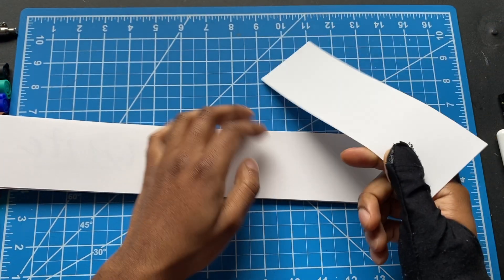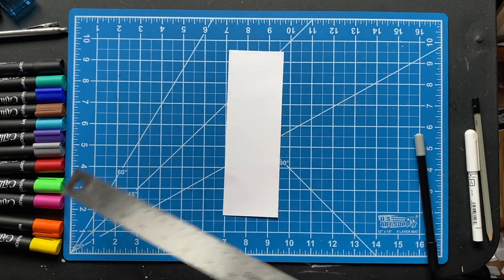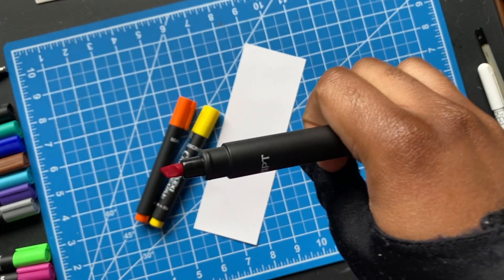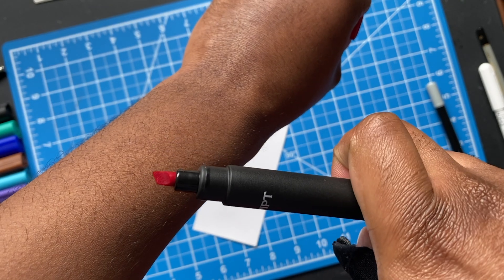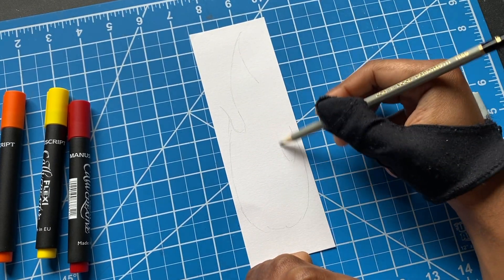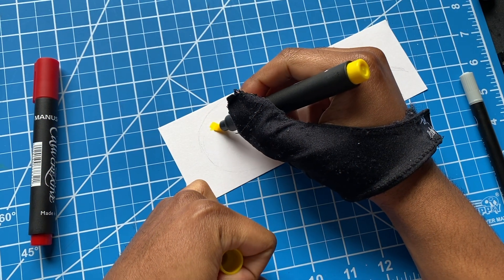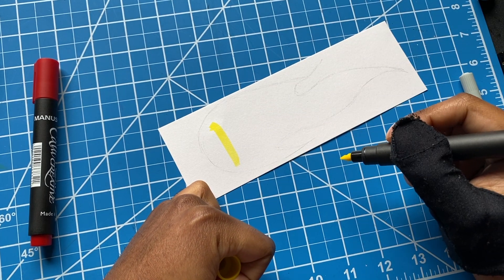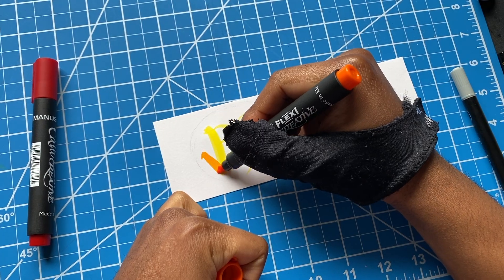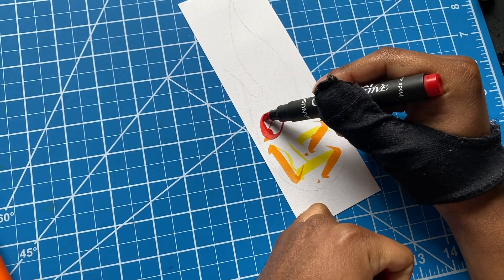I'm gonna rip out one of these pages — I thought about using these as bookmarks, they're the perfect size for that. But we gotta get to work. Like I said, this is a calligraphy themed box, and the packet mentioned to try to create art using letter forms as the base. So what I did was sketch out a little flame using a pencil, and I'm gonna use letters that make up the word 'fire' to fill it up — just lay the letters down randomly, exaggerate some of them to fill up the flame shape.